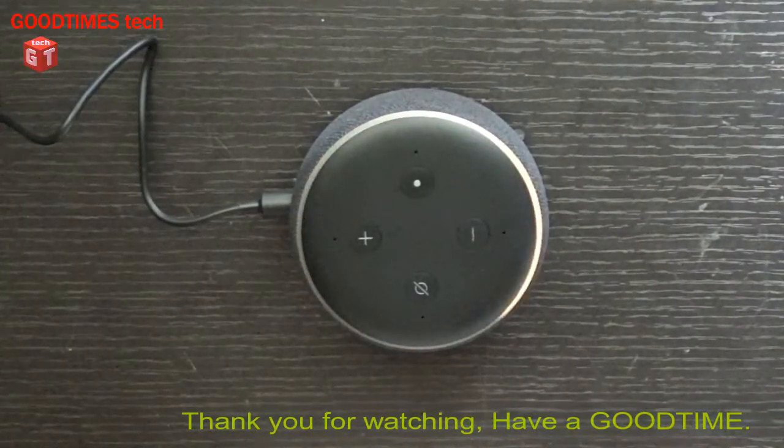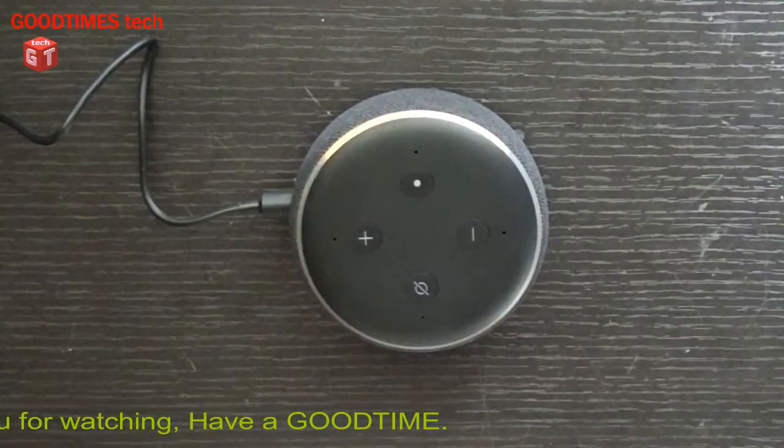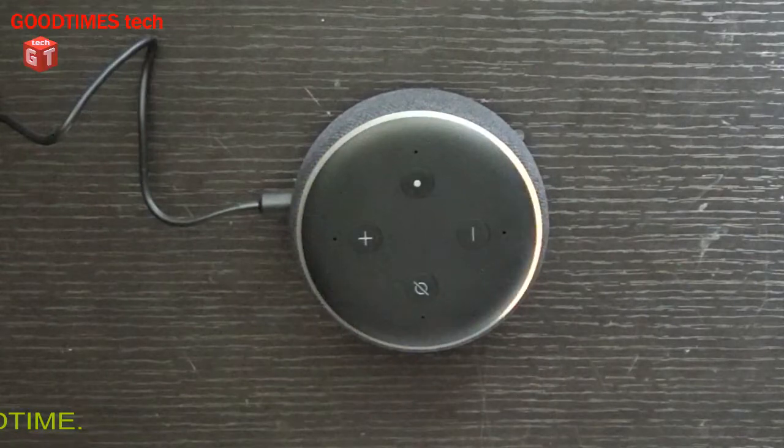Hope this video was helpful for you in resetting your Amazon Echo Dot third and fourth generation. If this video was helpful, kindly click the like icon, share the video, and subscribe to our channel if you have not yet. Thank you for watching everyone, have a good time.